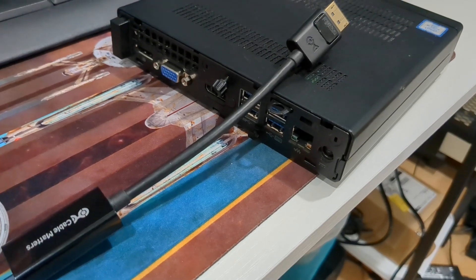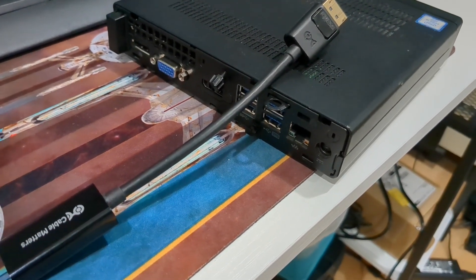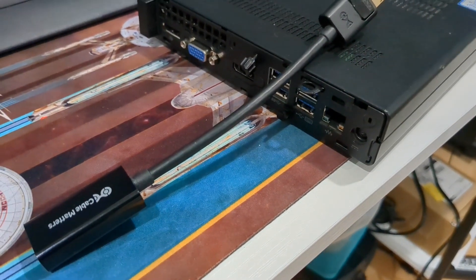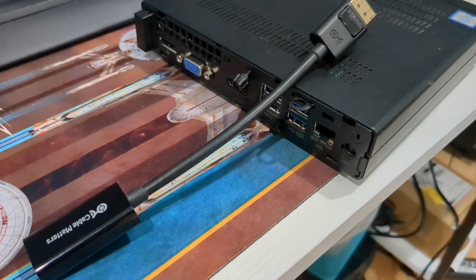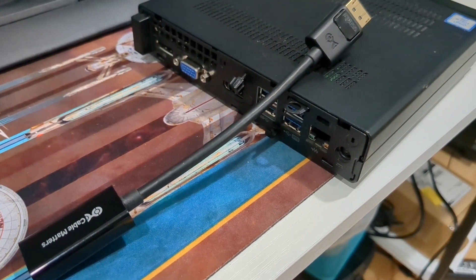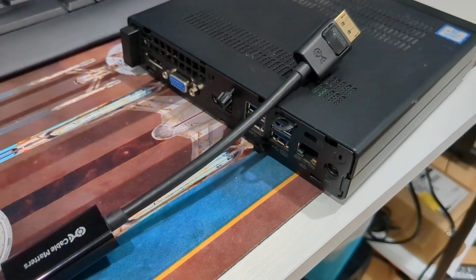These adapters are only $10 on Amazon — I think you can get two for $17. They're great, worked perfect right out of the box. I could even boot and have it go into the BIOS using it.